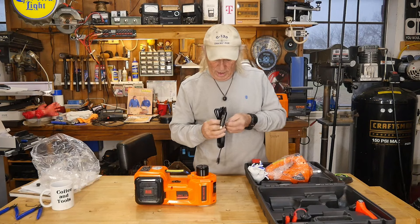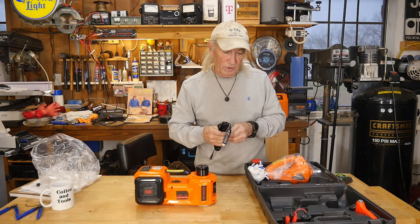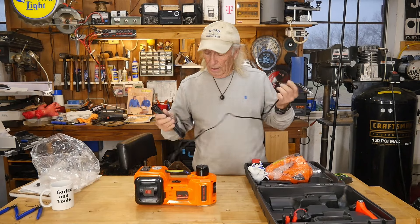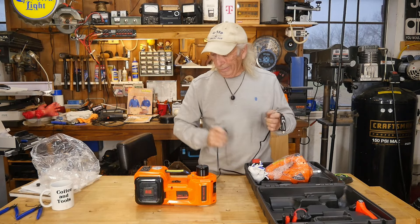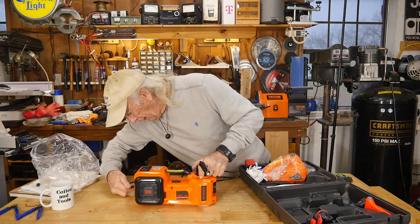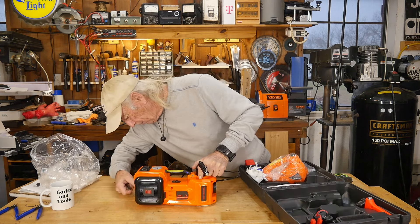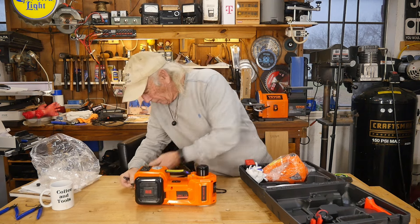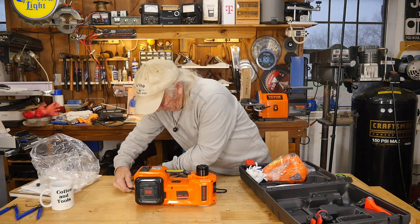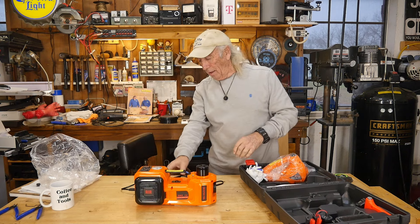It comes with a really nice long cord. We'll try this first and see how it works — there are some optional features we'll get into as well. The very first thing I'll do is plug it in and run it up and down. Now we're going to connect the 12-volt power.